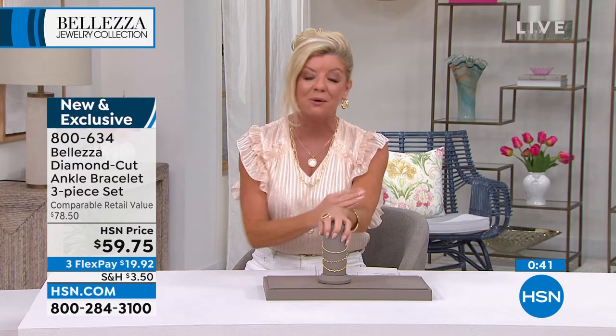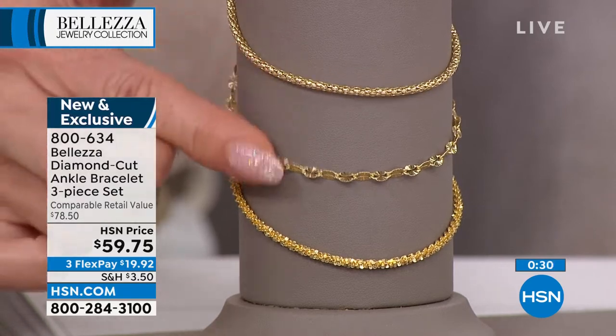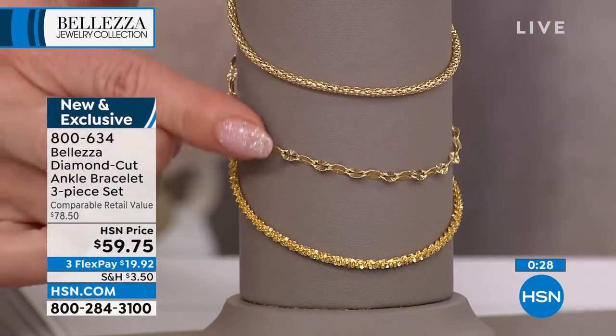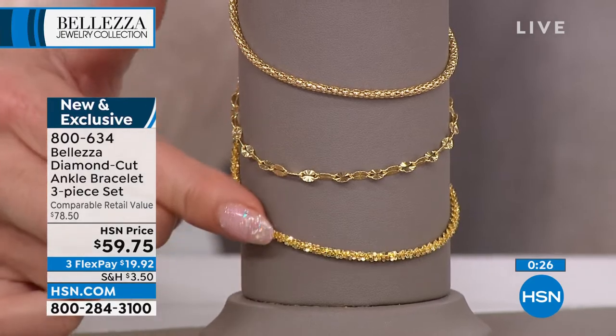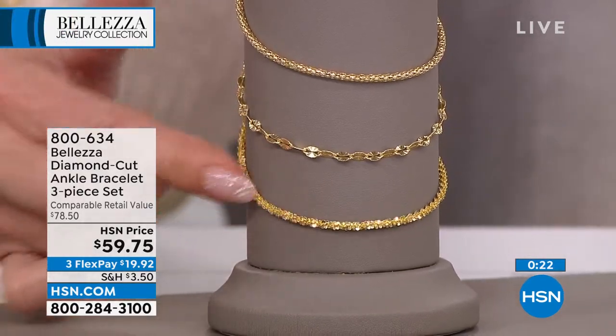There are costume anklets, shell anklets, but I want something tailored and sophisticated — something that works with everything, whether it's a sandal, a little heel, or a wedge. Depending on your mood, you can have a little texturing like a basket weave, or that fun sparkle look. We have that for you.